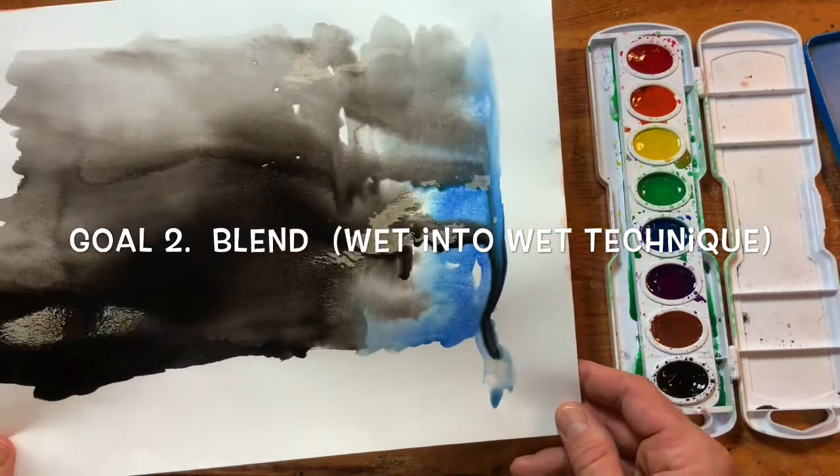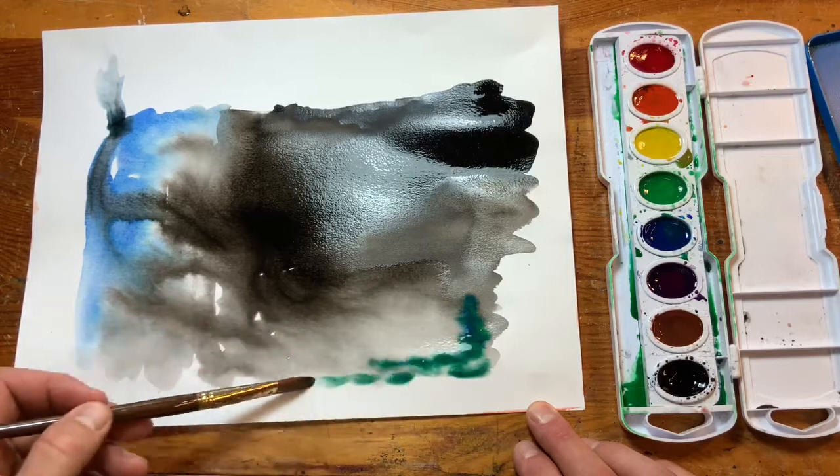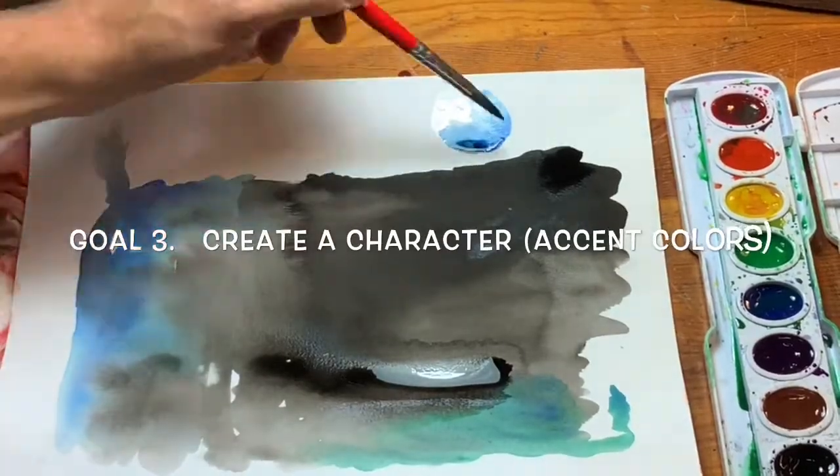Goal two is to do a blend. If you see, I'm moving the paper with gravity to blend the paint instead of using my brush.